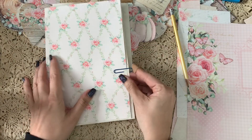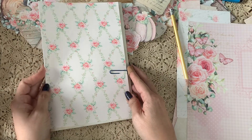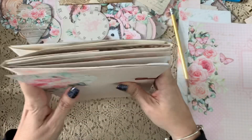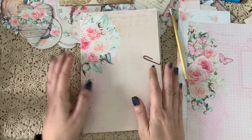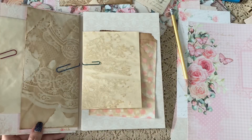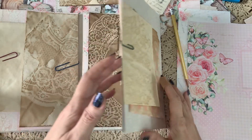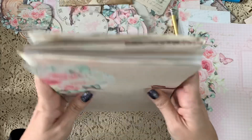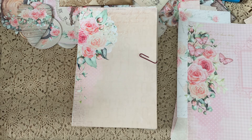That is going to be so gorgeous, you guys! So now we are ready for the next step — I'm going to do all my sewing, glue everything together, and then come back for decorating. Thanks so much for stopping by, and I look forward to meeting you in the next part. Bye for now!